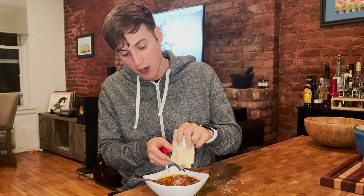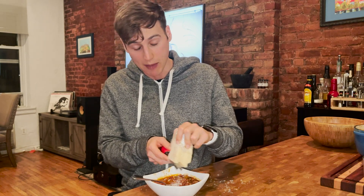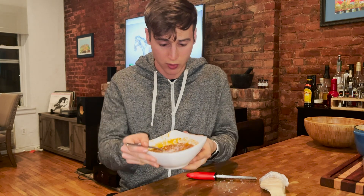One more thing I forgot to mention: you absolutely, positively have to grate fresh Parmesan on top of this. It is an absolute necessity. My assessment is, if you can taste diversity, this is what it would taste like.